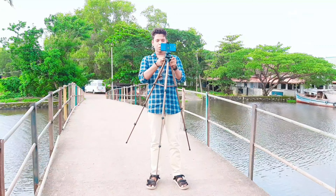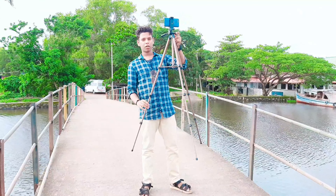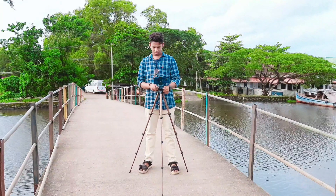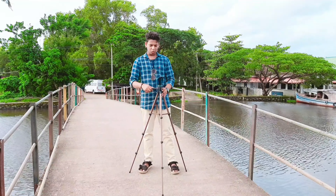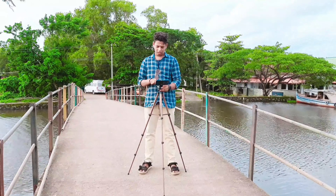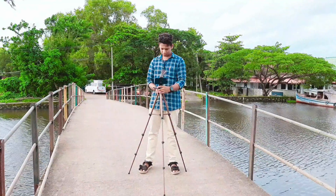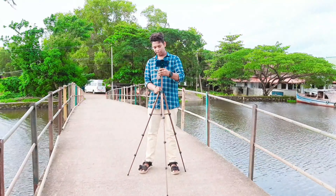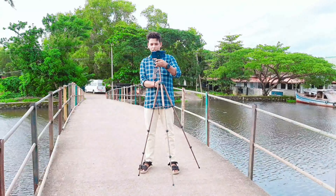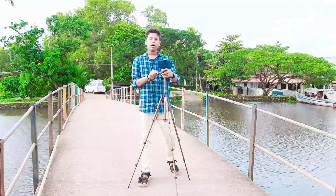Guys, we have the tripod on the control. We have to adjust the height — adjusting the height to the center column and to the desired height.